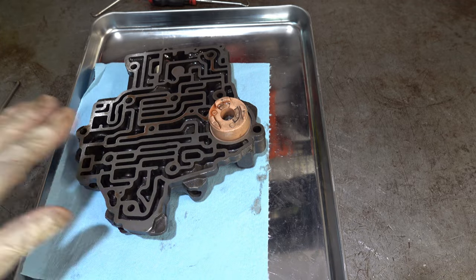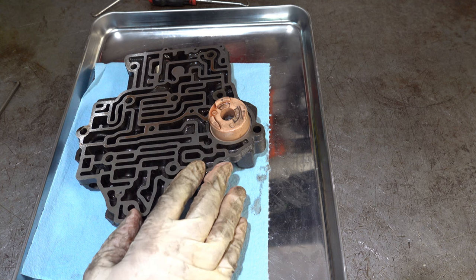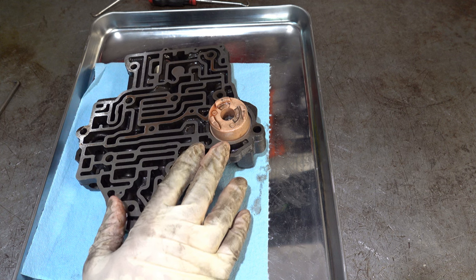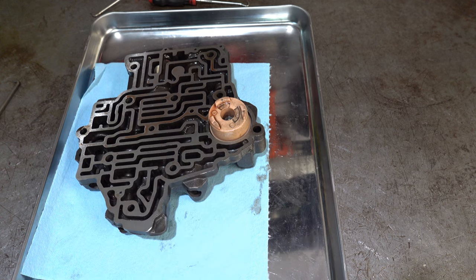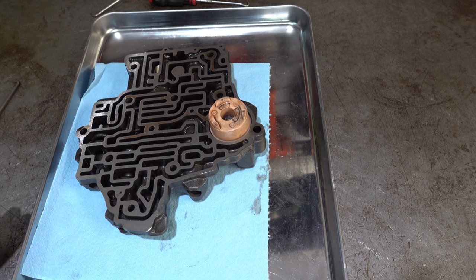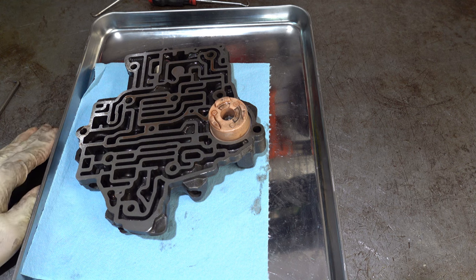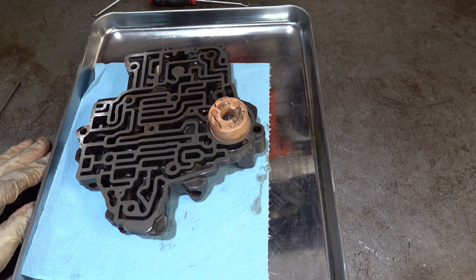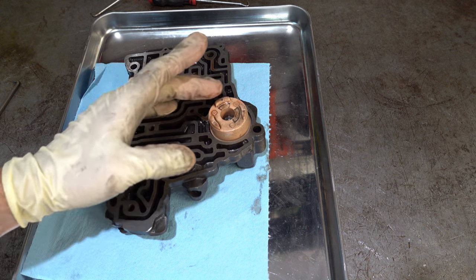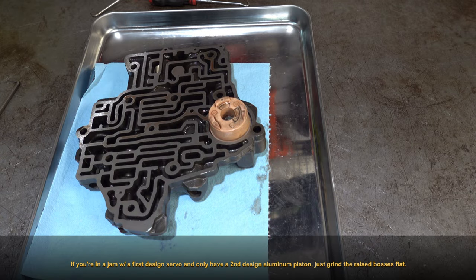I'm going to flip it over. So this is our 2-3 accumulator piston, and obviously a plastic piston you will replace. There is an early and a late design, and that coincides with the design of the intermediate manual second band servo. When you see these little raised bosses here — there's going to be three of them — this indicates that this is a late design piston. It must be installed with a late design servo for the band. If you mix and match a late design piston for the 2-3 accumulator with an early design servo piston, then you're going to have problems with potentially interference fitting and things not working right. The earlier pistons for the servo had two half-moon crescent type bosses or embossments raised, and they would interfere with these bosses here in the 2-3 accumulator piston — just something to be mindful of.